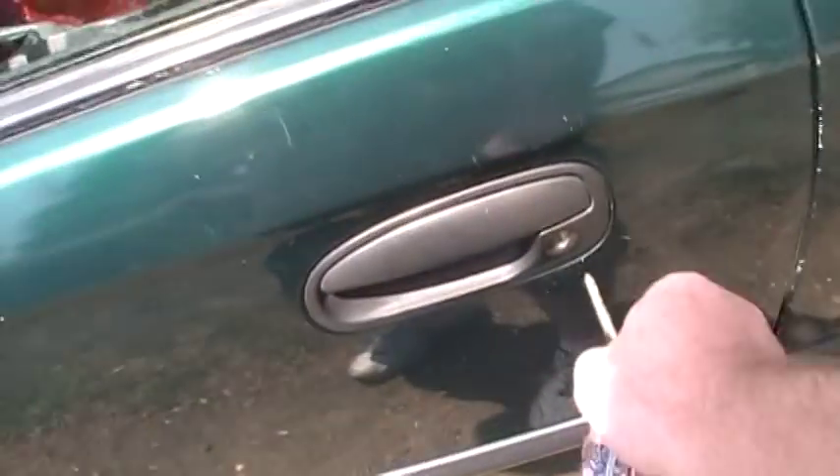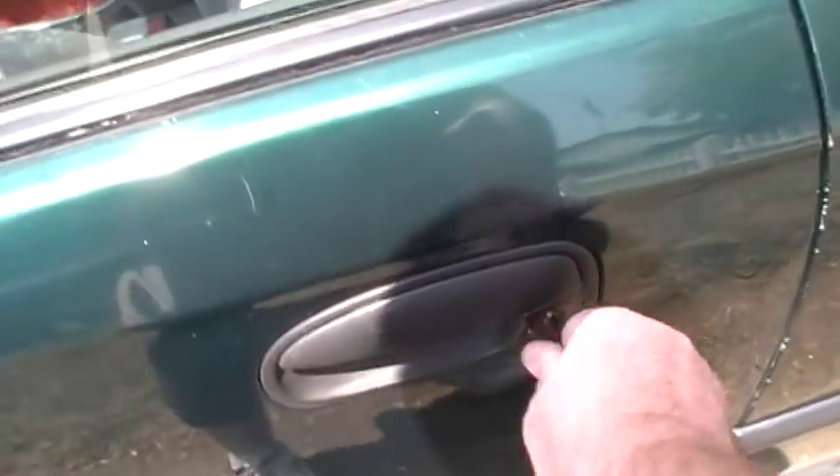Different car, way different year. And, you stick it in there. Here's my lock thing. I'm just jiggling this back and forth.